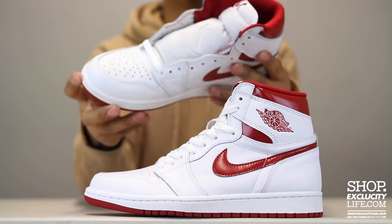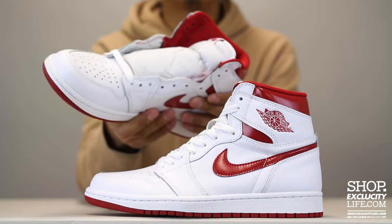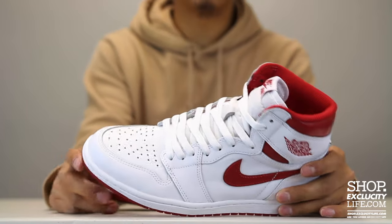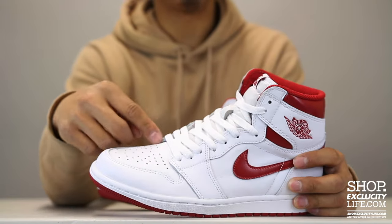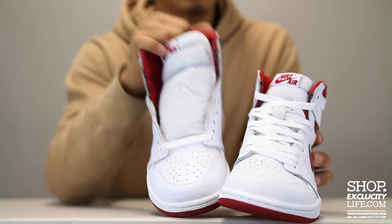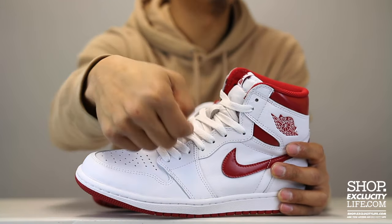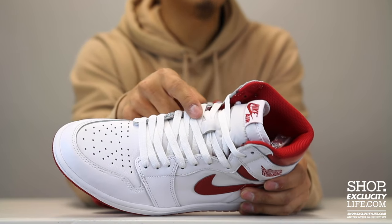The Jordan 1s originally come unlaced, just like the OG. They decided to bring back the Jordan 1s to their truest form by releasing the shoes unlaced as well. How I like to lace my Jordan 1s — and I've always laced all my sneakers like this — is over and under. You start off like this, go over the eyelets and then inside, and repeat that step: over, inside, over, inside, all the way to the top.